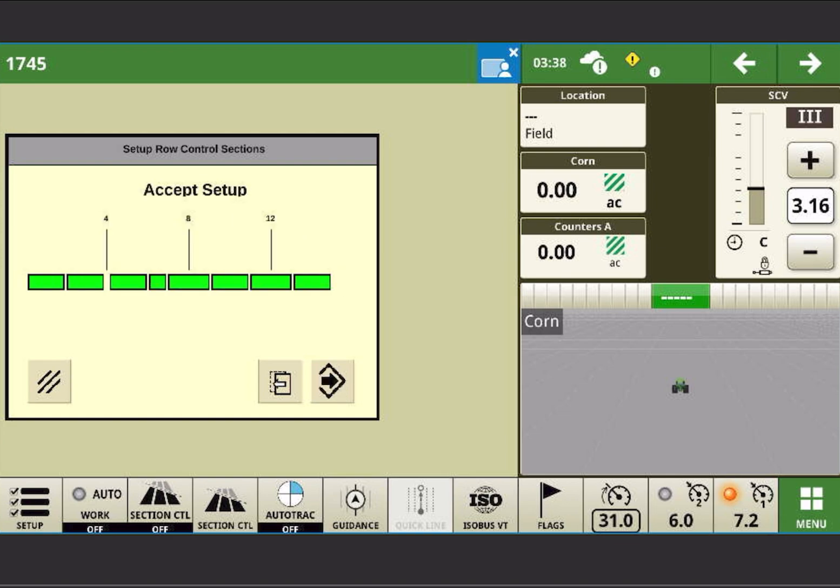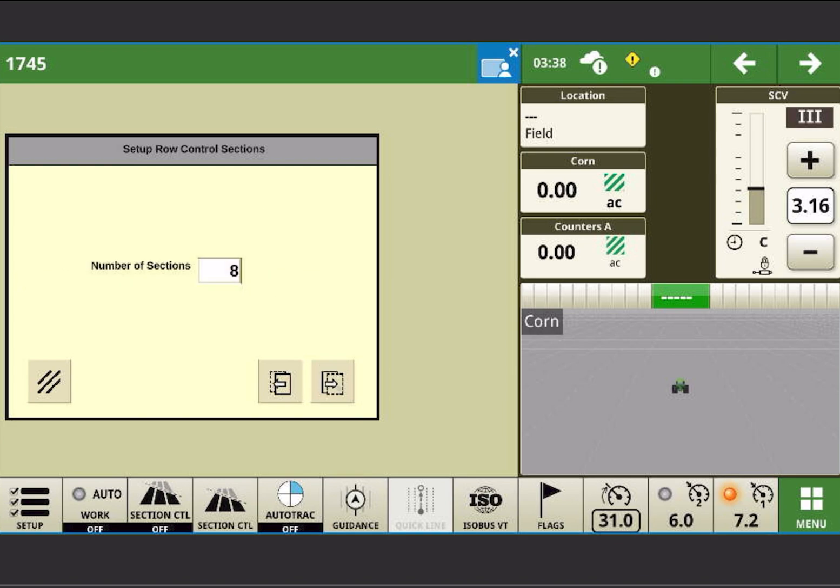When I hit the Next button, we get a chance to preview the sections. If we were planting corn, we would have eight rows of clutches — every single row of corn would clutch on its own. When we're planting beans, every two rows will be tied together except for row 7. I'm going to accept the setup.